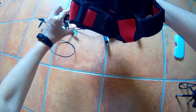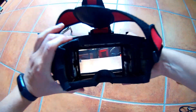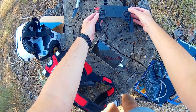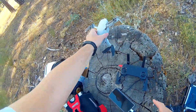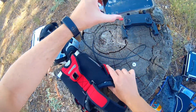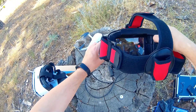We are ready for a test flight. Your flying experience will become amazing, totally immersive — it makes you feel free like a bird.